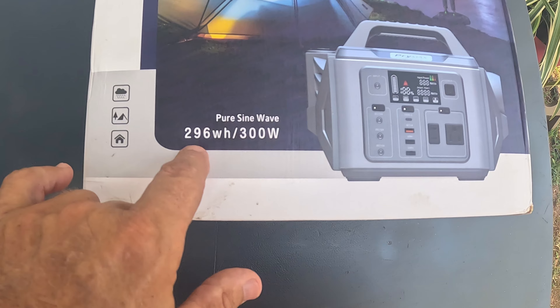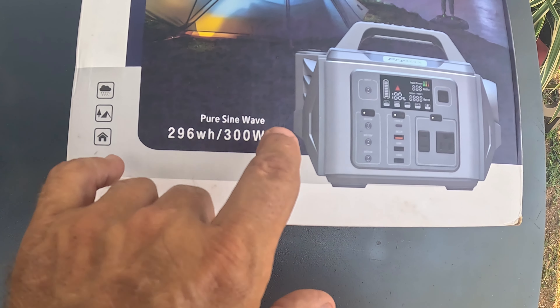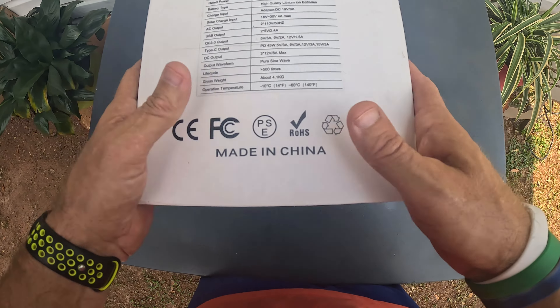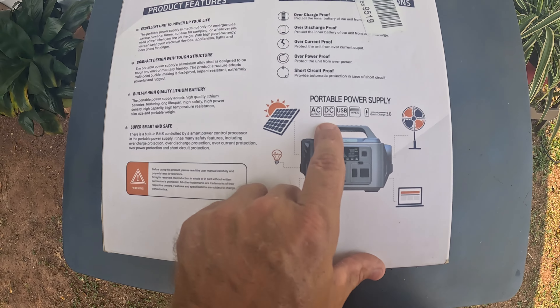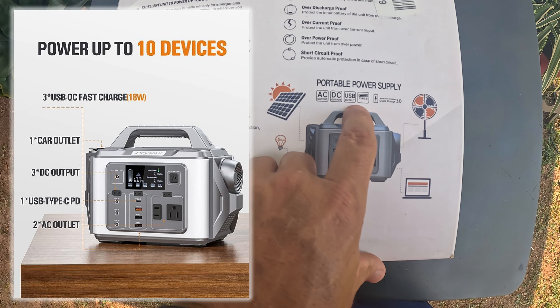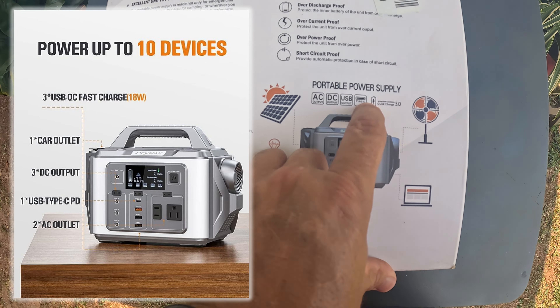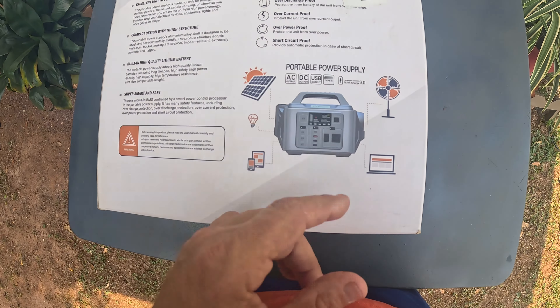Number one, it's pure sine wave. It's 296 watt hours, 300 watts peak. It has an AC output, a DC output, a USB output, a type C output, and it's got quick charge 3.0, so it does have fast charging.